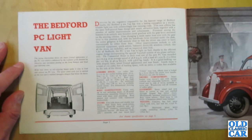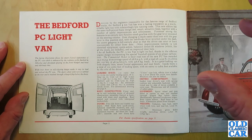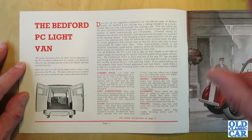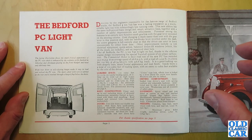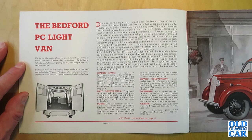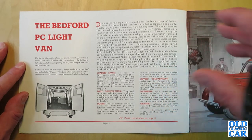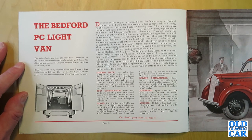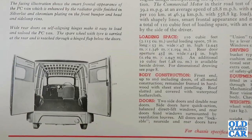The Bedford PC light van was the forerunner of the Bedford CA, which came along in 1952. This was very much a pre-war design warmed over for the post-war era — the CA was a new sheet of paper really. The PC light van was designed by the engineers responsible for the famous range of Bedford trucks. The Bedford half-ton van has won a lasting reputation as a sturdy, reliable light van with outstanding running costs.